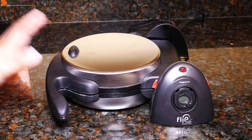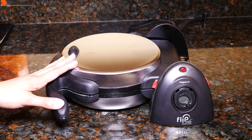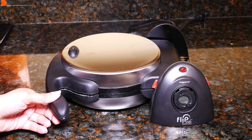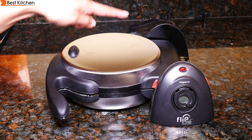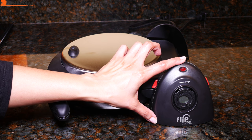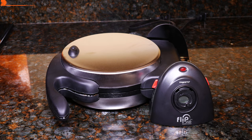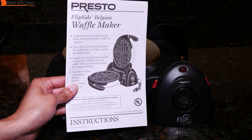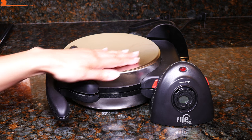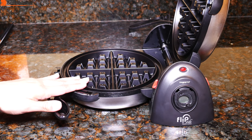Hi guys, today I'm reviewing the Presto Flipside Belgian waffle maker. It weighs 5 pounds, measures 12 inches long by 11 inches wide and 4.5 inches high. This unit makes a thick 7-inch waffle. It comes with an instruction manual with a few recipes. The exterior is brushed stainless steel and the interior is non-stick.